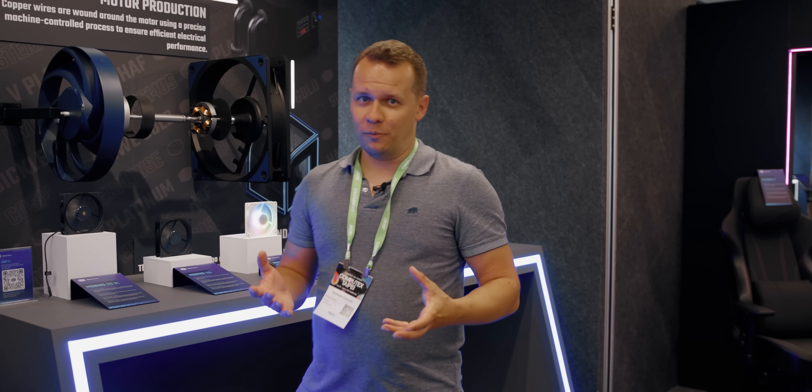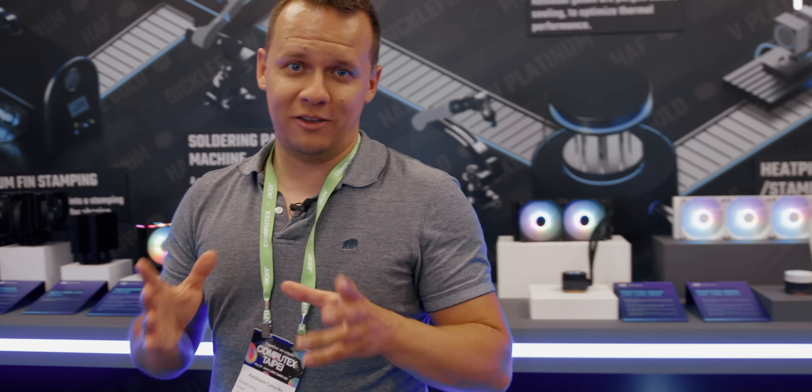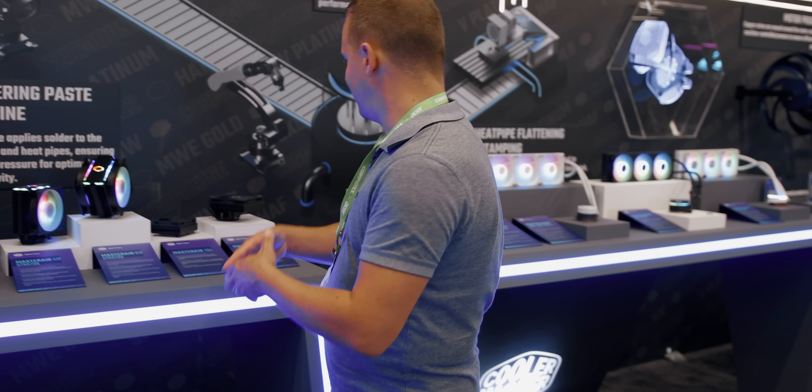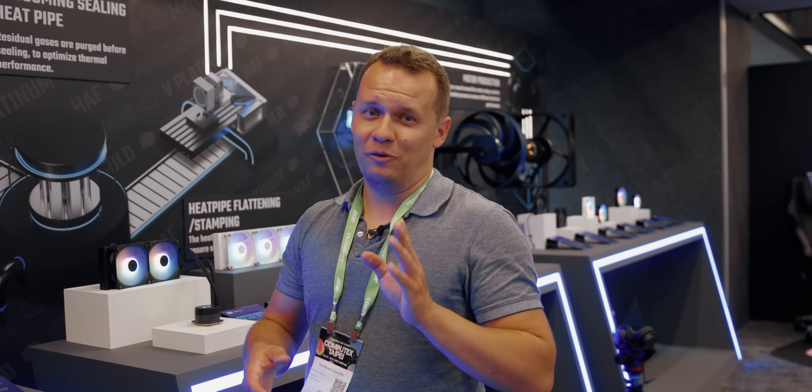The Mobius fans are going into additional products this year, and some of them hit very close to home for me. The first thing I want to talk about is how they are going to be flowing down into the ITX market.